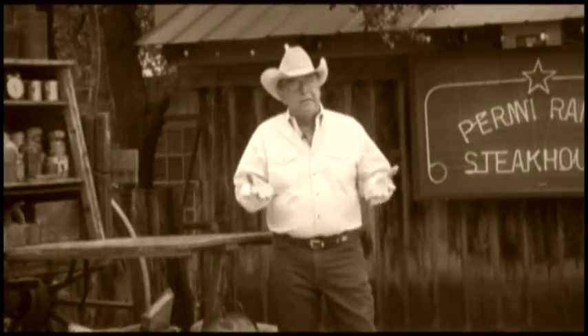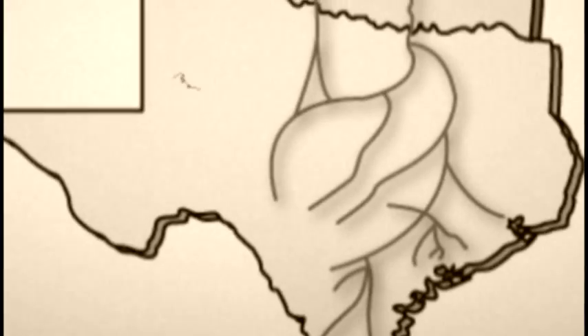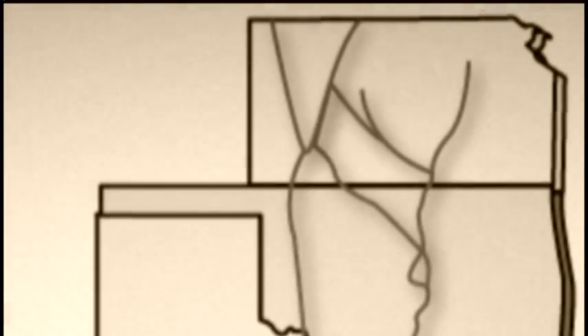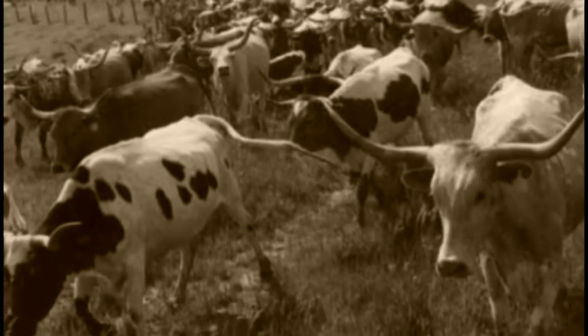The way we cook in the steakhouse was all started by the way they cooked on the chuck wagon in the early days. After the Civil War, when the guys came back, their farms had just gone to pot. But there were millions of wild cattle. They figured that if they could drive these cattle from South Texas all the way up to Abilene, Kansas — approximately 750 miles — they could make money. You'd be driving 2,000 head of cattle for two months, with about 90 horses and 12 cowboys. But how do you feed 12 cowboys moving every day with a cattle herd?